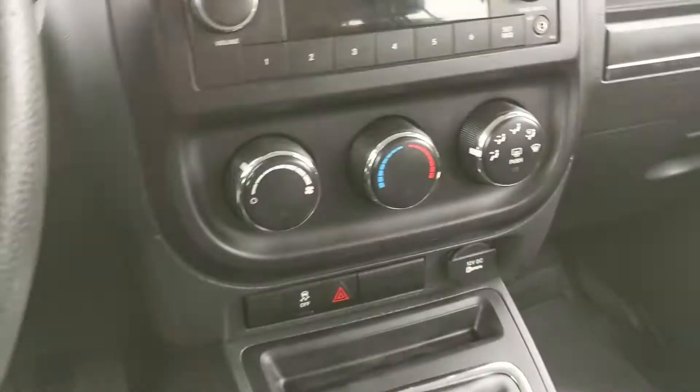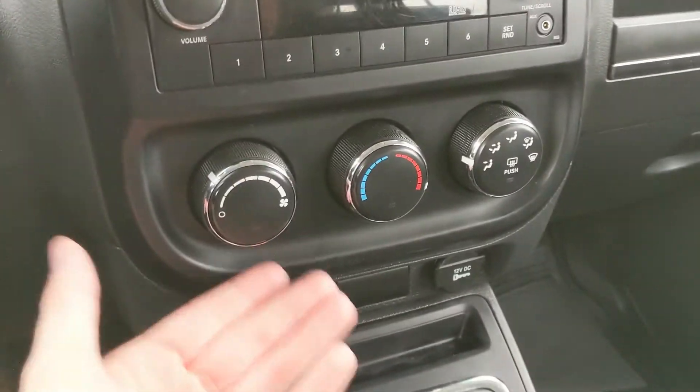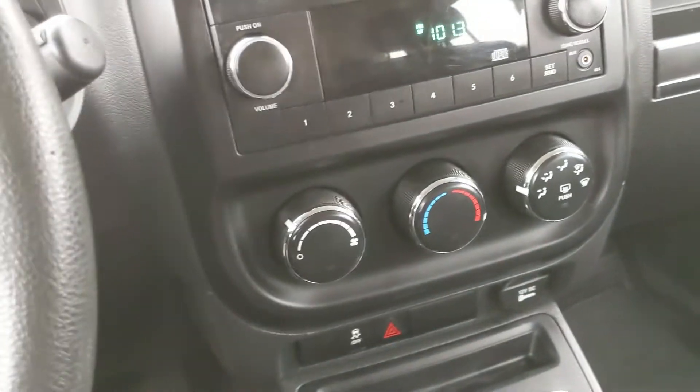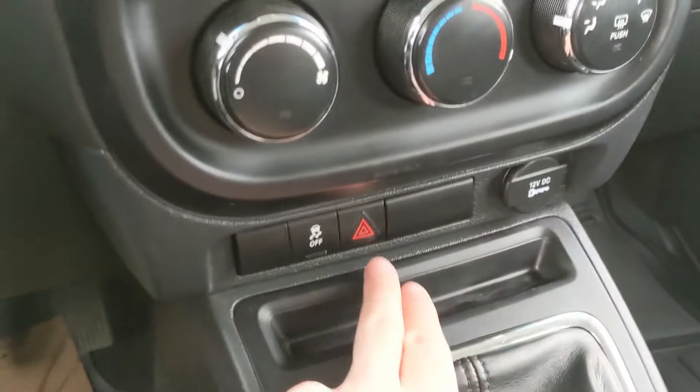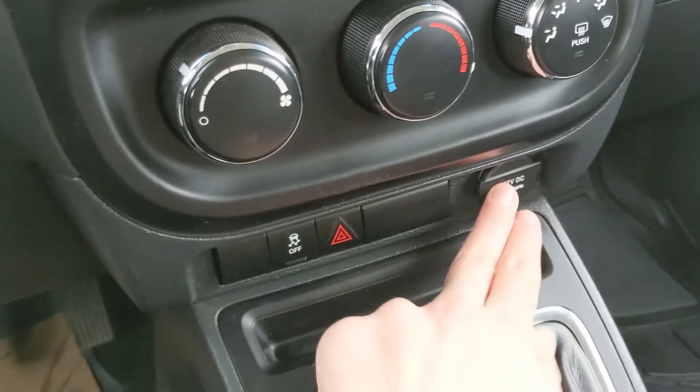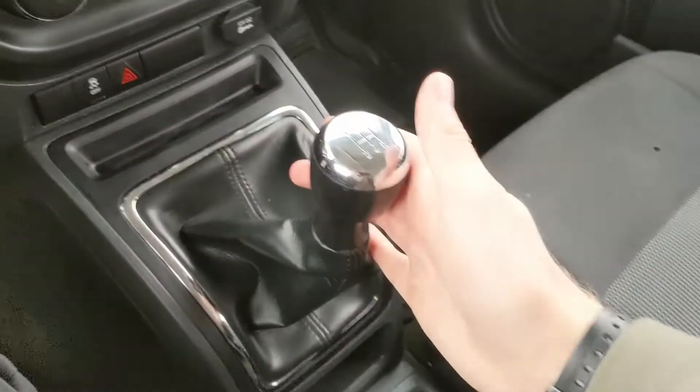Moving down from that, you have your climate control, very simple with just three dials. You also have a heated rear window so you can defrost that. Moving down from that you have your traction control shutoff, hazards, and a 12 volt power outlet so you can plug something in to power or charge from there.